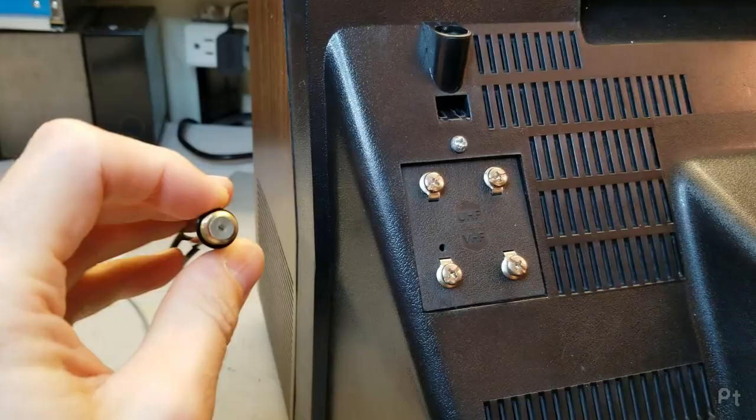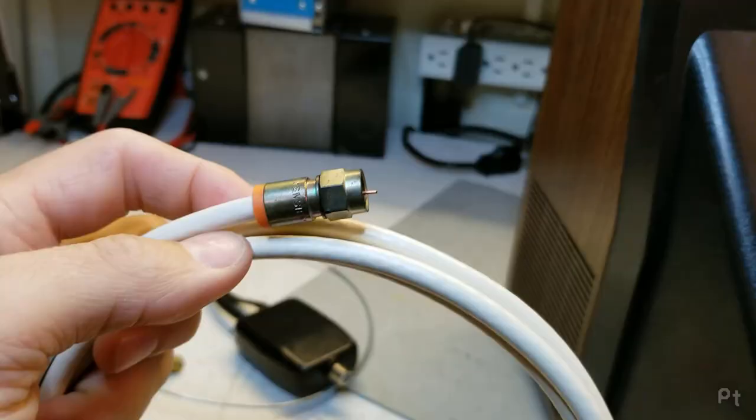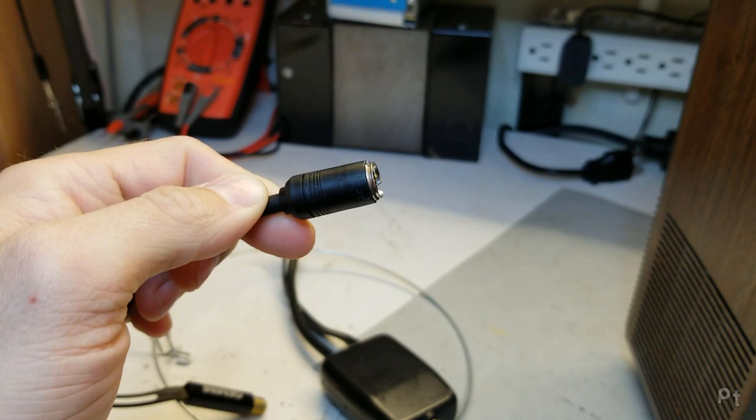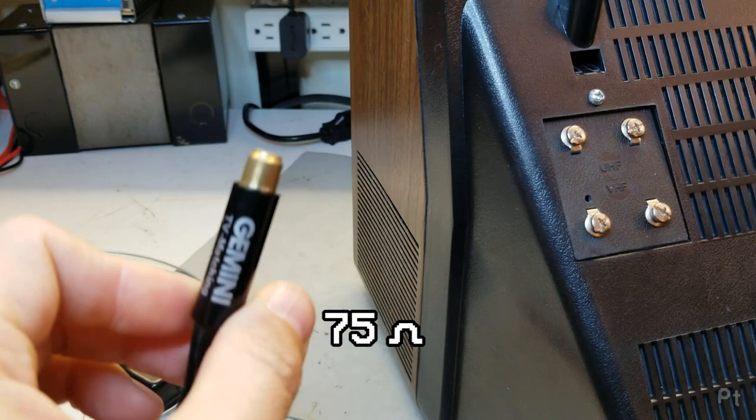Coax is the type of cable you'll plug into here. Here's an example of coax cable — here's another example, this one has a slip-on connector. The thing about these coax connectors is they're a different impedance: 75 ohm. A lot of TVs that use these different connector types will refer to the twin lead as 300 ohm, and this is 75 ohm — that's the impedance.